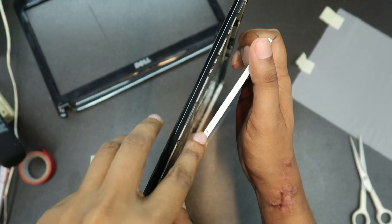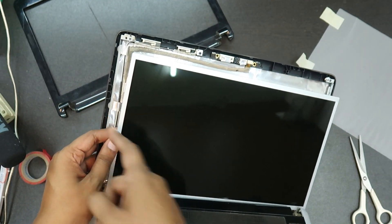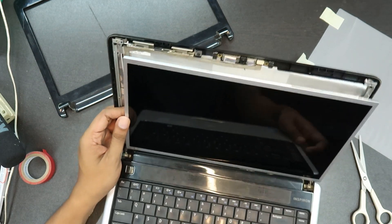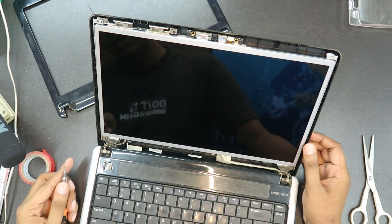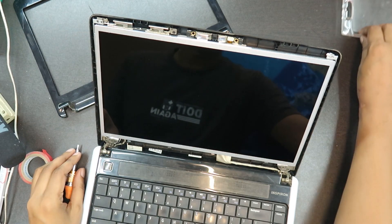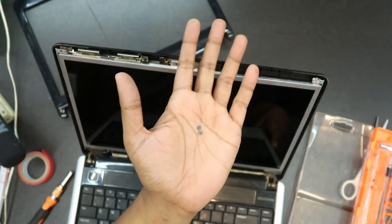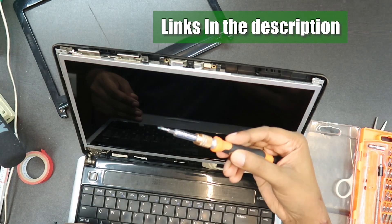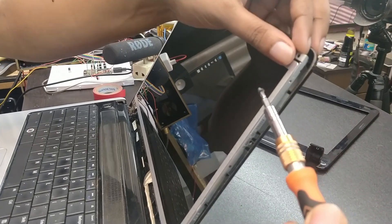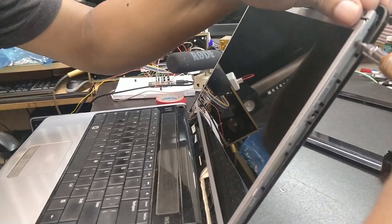There is a leg on the LCD that will be placed on the panel — that is the main part. You can see there are 4 screws on each side securing the LCD in place.